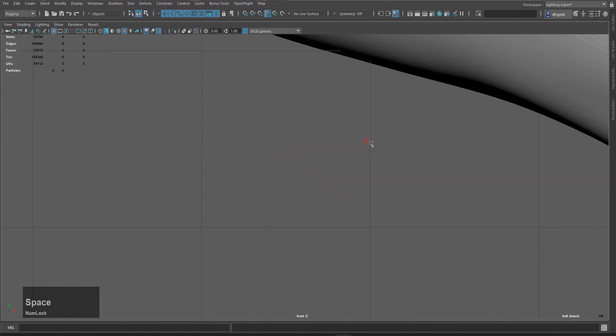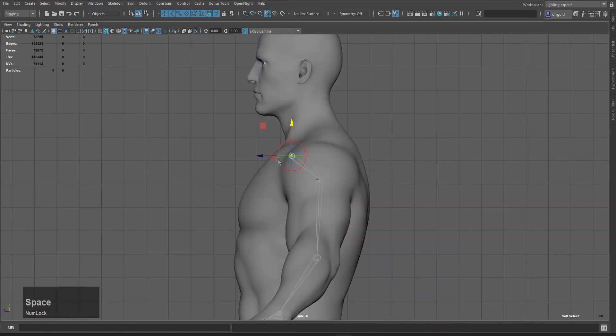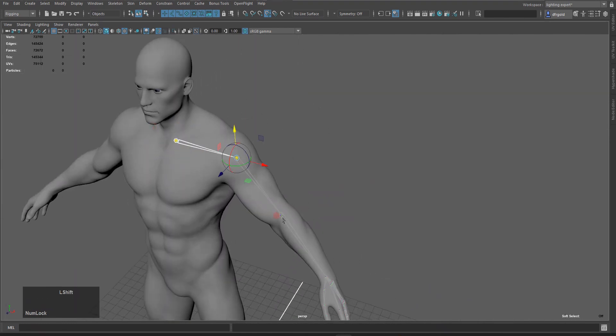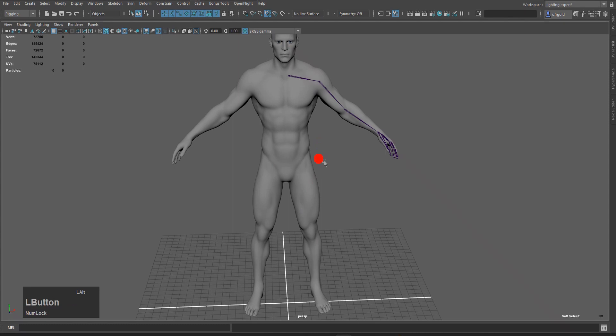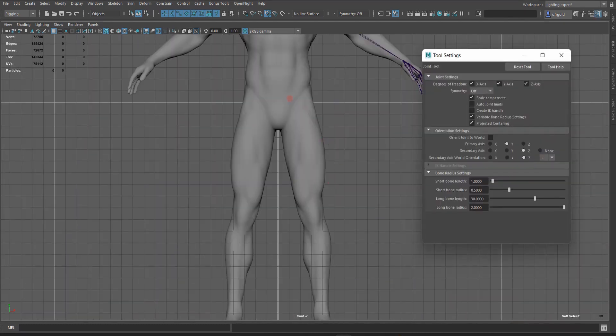Then I will go to front view and check it, then go to right side view — it is in the right position. So I will go to perspective view, select the joint, go to the Channel Box, and adjust the size just like that. Now we will create the pair of joints. I will go to the front viewport, press Ctrl-J, and create the joint using the left mouse button.